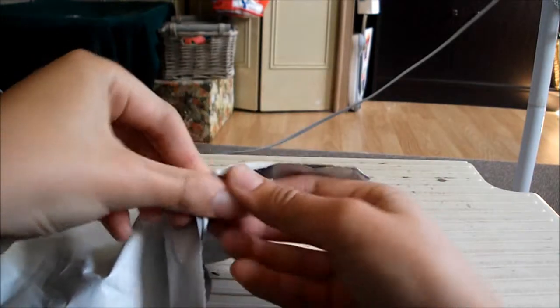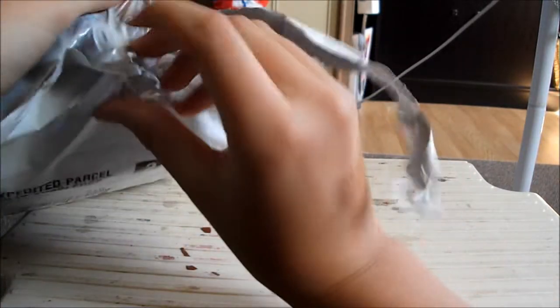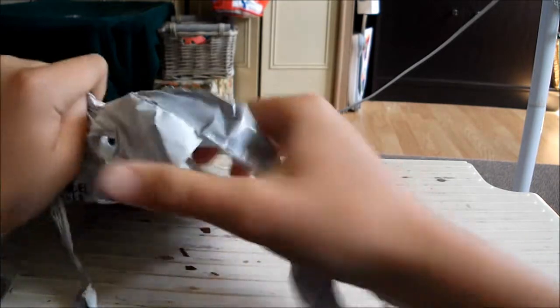So, just open this up. It's really hard to open. There we go.